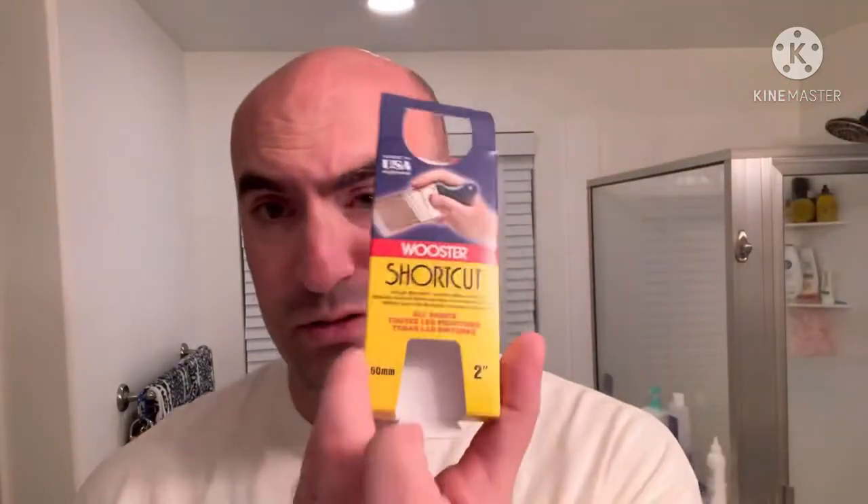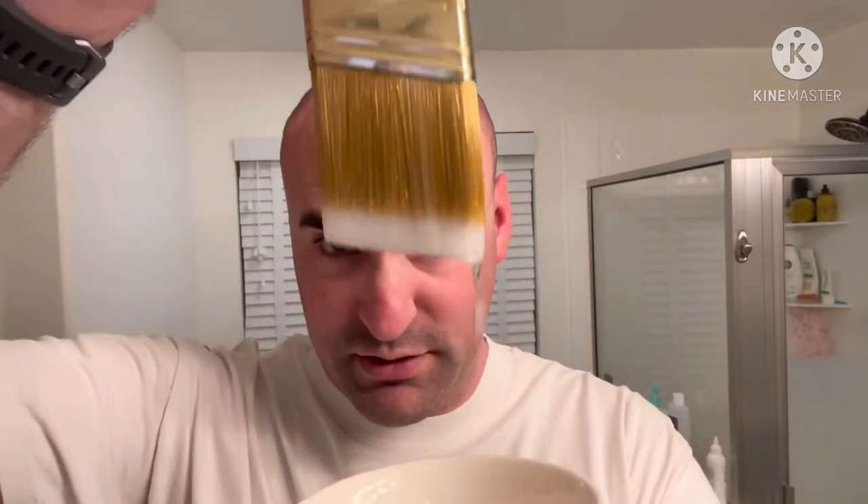Luckily I was tagged — I just happened to be going out to a hardware store when I saw the video. So I went out and picked up a little paintbrush. I have no idea if this is a synthetic bristle, natural hair bristle, or whatever, but there's the brush.